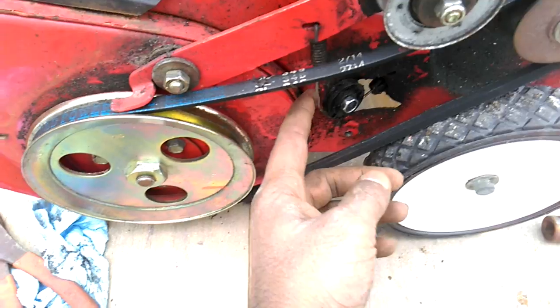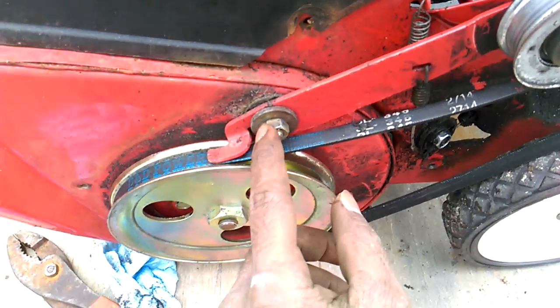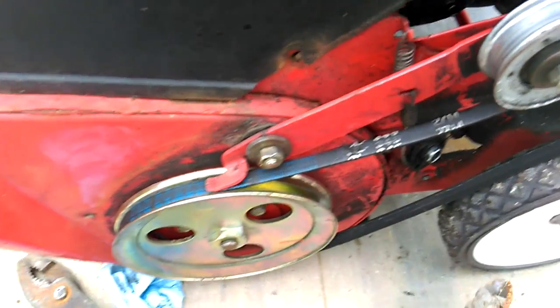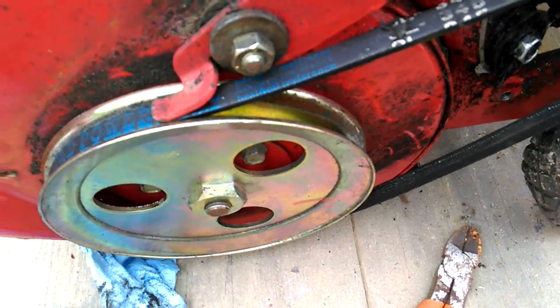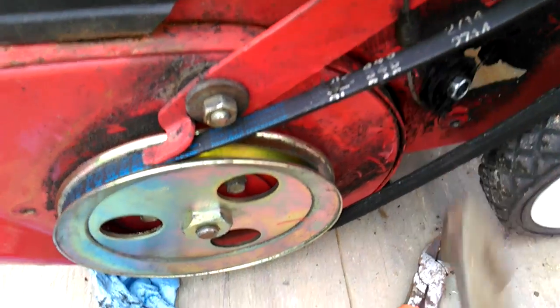If you're gonna use the cable back, you're gonna have to take off this nut here and just take pliers or something and pull this spring up to get it off. If you're not using it back, just nip it here and take a pliers, bend the tab over, and take it out.